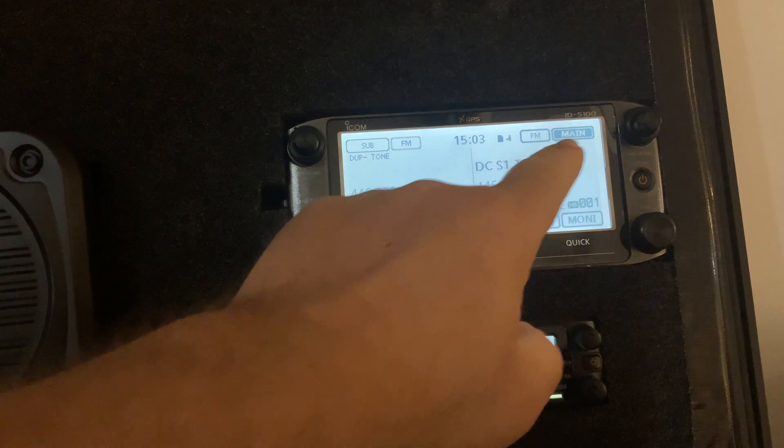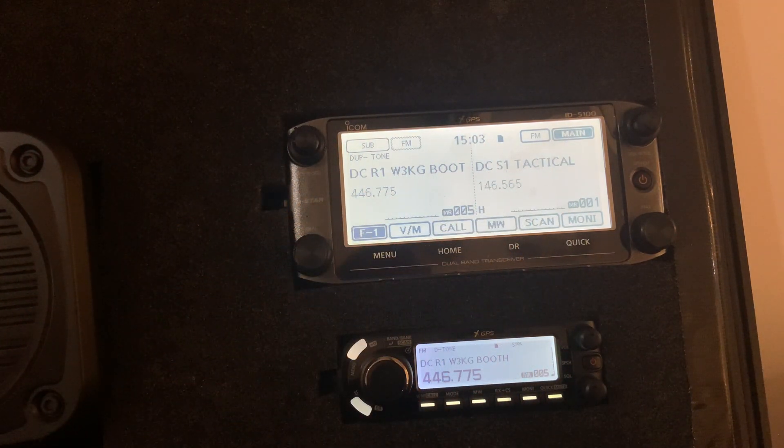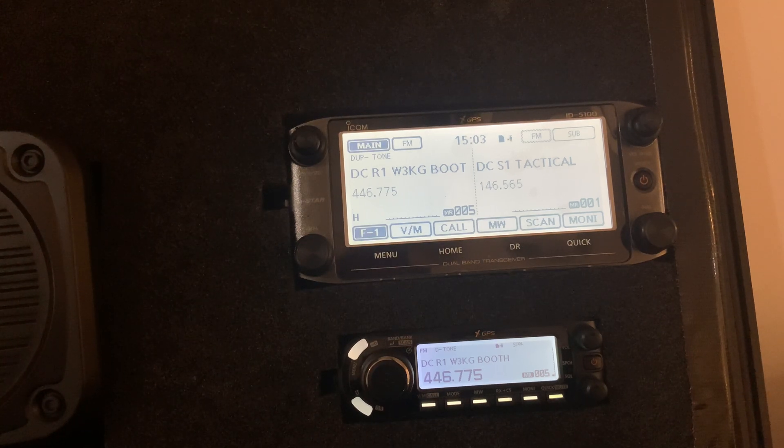This right now is our main channel, and this is our sub-channel. So if we broadcast, we're broadcasting on S1 Tactical. If I just press on the side of the display, you can see I changed my main channel.